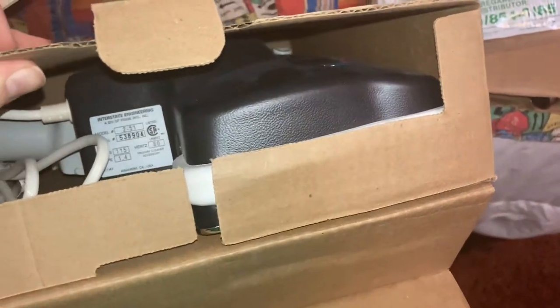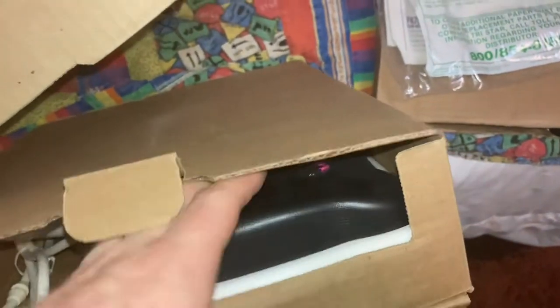This is a later-style Tristar power nozzle with smoother edges around the body — it's dark gray, and you don't see too many of these. This is one of the very last Tristars before Tristar became part of Electrolux. It has a dual-stage fan motor so it has a lot of airflow. It's funny — they called it a turbo brush when it is actually an electric power nozzle.